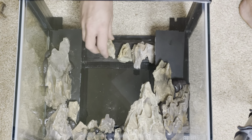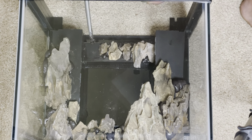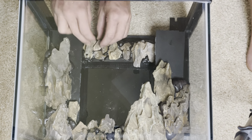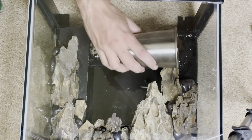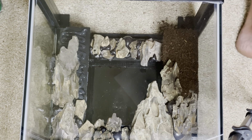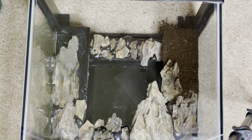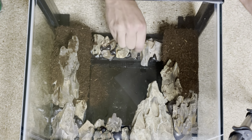Next, using the expanding foam I secure smaller broken pieces of the dragon stone for the overflow compartment. I then apply a generous layer of silicone covered by a thick amount of tree fern fibers to simulate a dirt area in the aquarium. My goal is to cover all of the areas of the background that don't have stone, as well as some of the parts of foam that won't be in constant contact with the water.